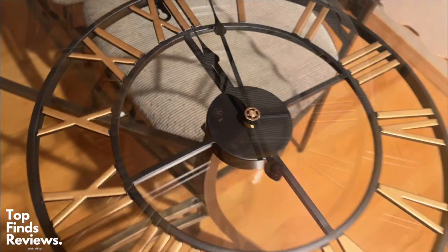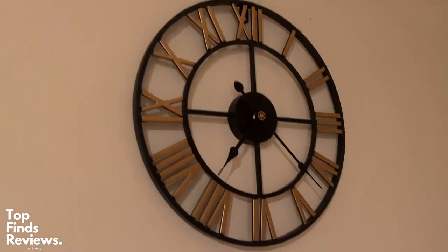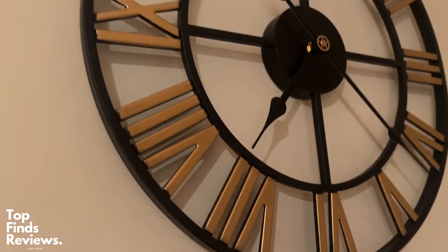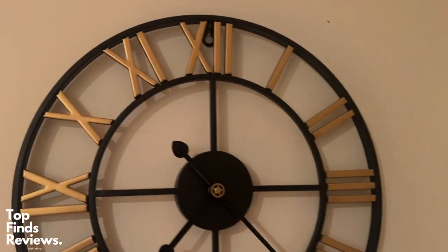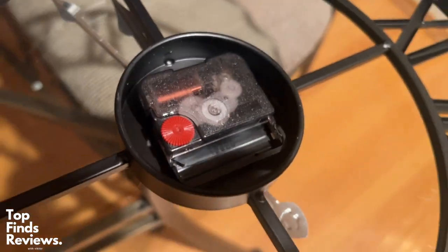It's very lightweight, very easy to set up, and it really only takes a double-A battery. This is again just a super easy to set up clock. We replaced a really old-looking clock with this and it really just changes the atmosphere of the room. It is awesome guys. I highly recommend this if you're looking for a nice little modern design to add to your house.